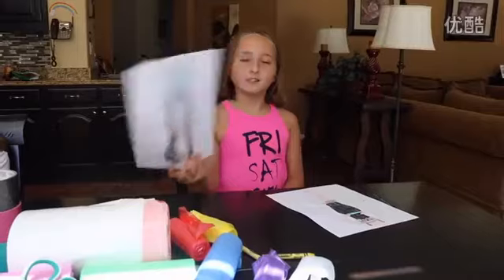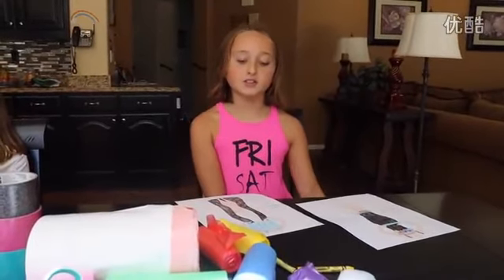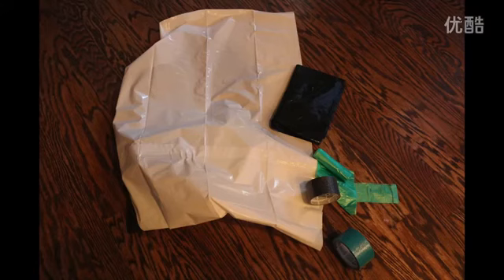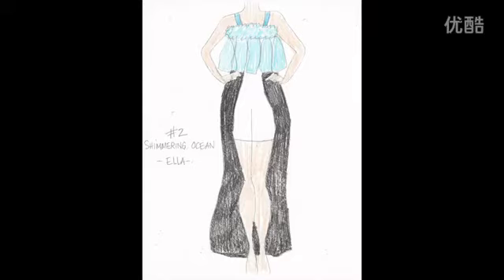The next dress is called the Shimmery Ocean. I used a large white garbage bag and a large black garbage bag, as well as many little teal garbage bags. I taped all the little teal garbage bags to the big black garbage bag and then I taped the black garbage bag onto the white garbage bag.